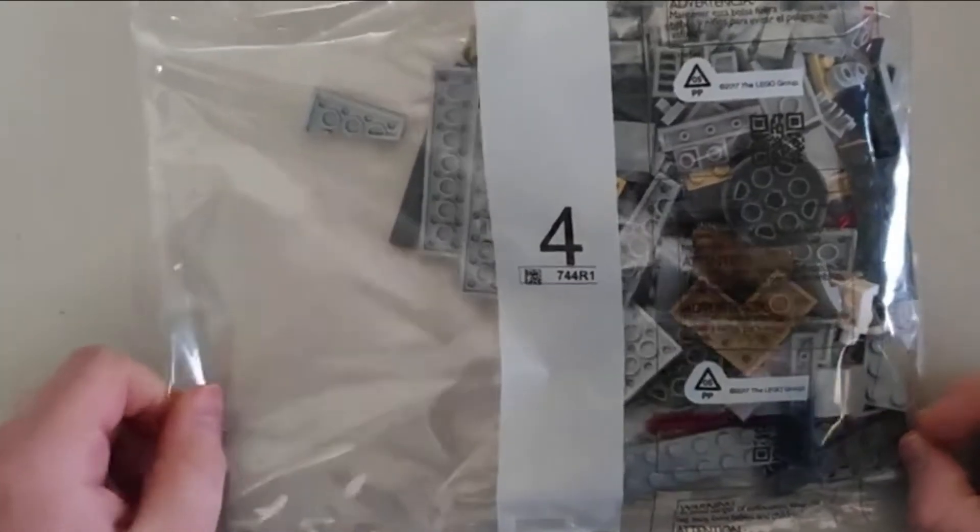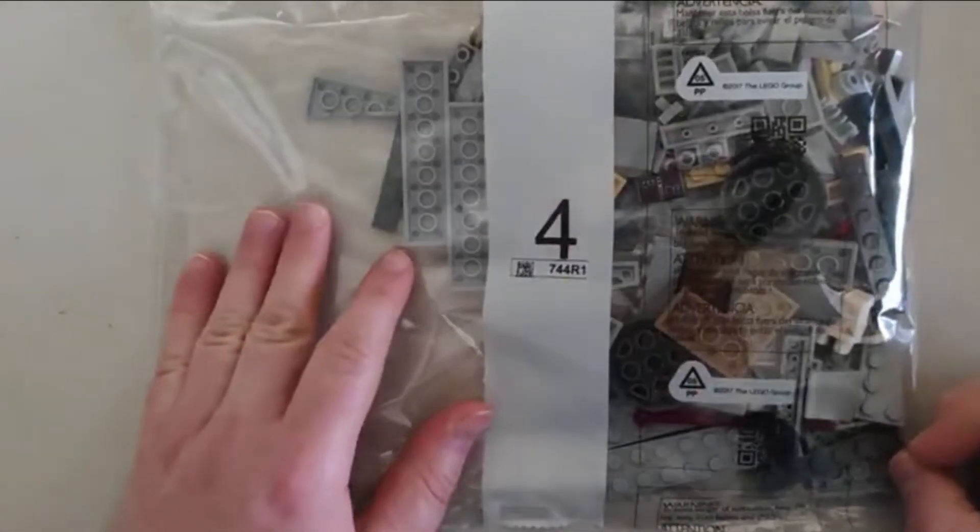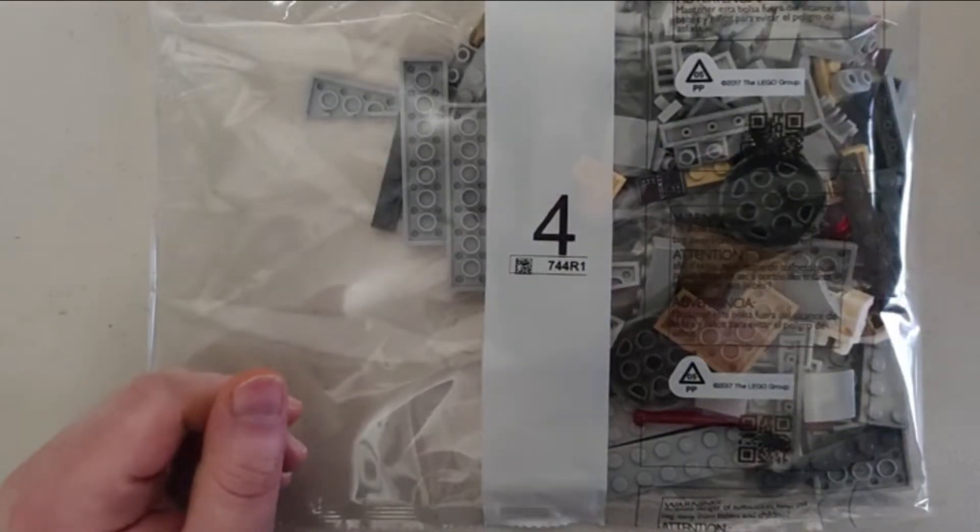What do you guys think? This is a pretty nice Lego set. I'm switching back to my full camera. I have to remember it's called AT-ST — that's what it's called, it's the small walker. Anyway, that's pretty much it for this video. If you want to see more Lego videos, make sure you leave a like and subscribe if you're new here.